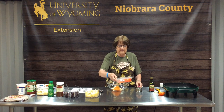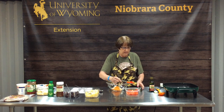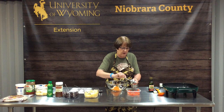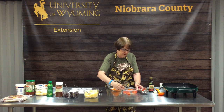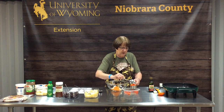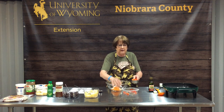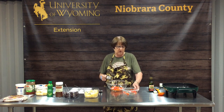Our next ingredient is a half cup of red pepper. Again, I used the fruit and vegetable chopper so all the pieces are uniform in size and shape. I used the bigger chopping plate so they're a little bigger — the finer screen is a little too fine. I like them a little chunkier.